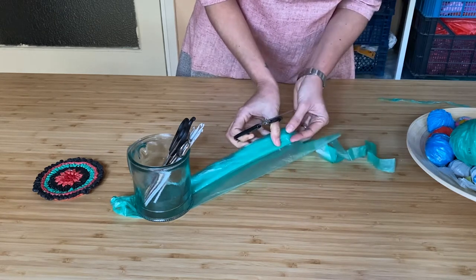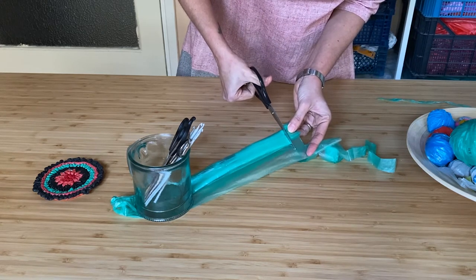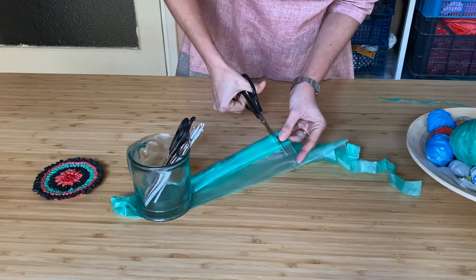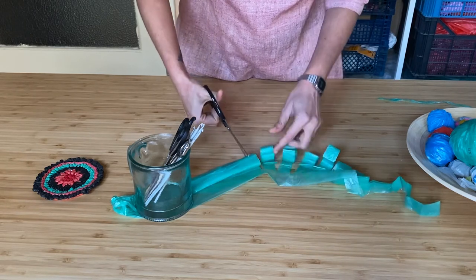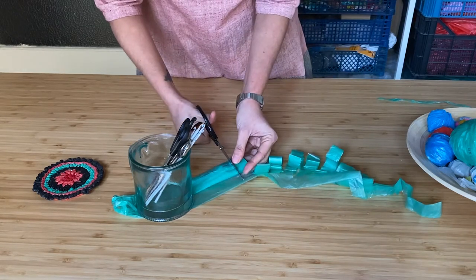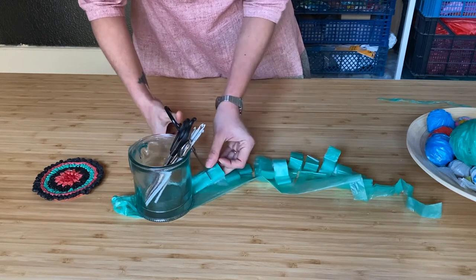I'm making cuts at an equal distance from each other so that I get a yarn of uniform thickness. I am cutting these about 1.5cm apart, which is good to crochet with a 3mm hook.